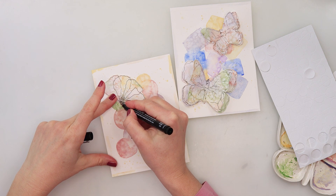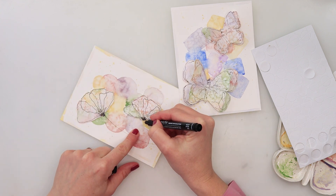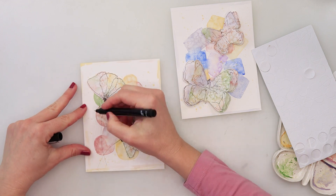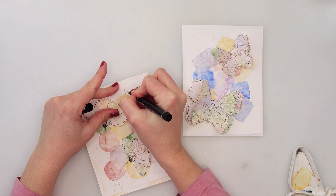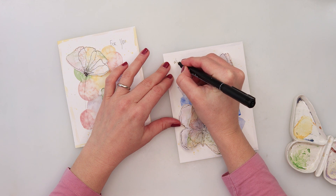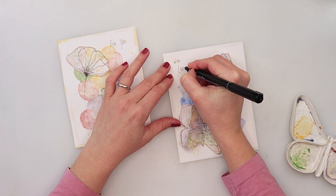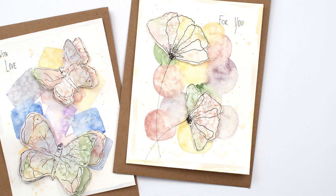I'm adding stems for the flowers with an ink pen. You can also write text on your cards — I'm writing 'for you' on one and 'with love' on the other. On one card I also added a light border with violet color — it's barely visible on the video, but it is there. And with that, our cards are finished! I hope you liked this video. If you did, please hit the like button, share it, and subscribe to my channel. Thank you so much for watching and I hope to see you next time, bye!